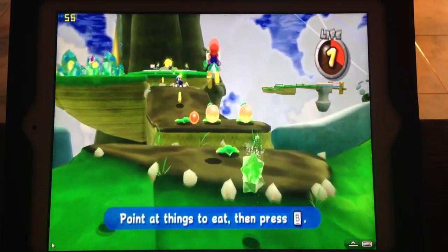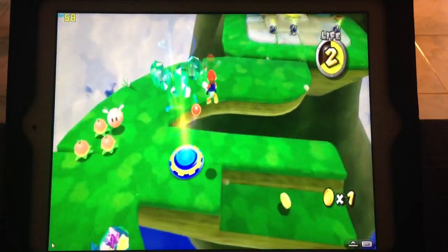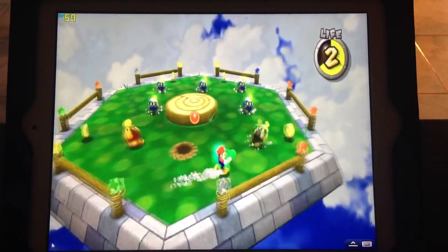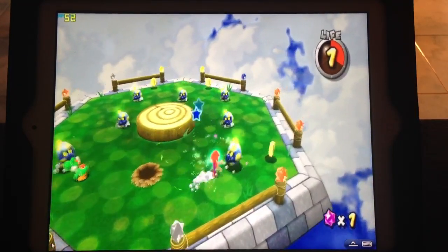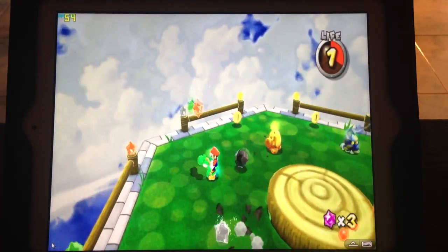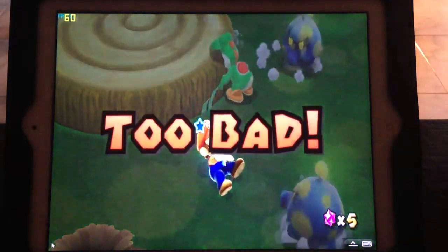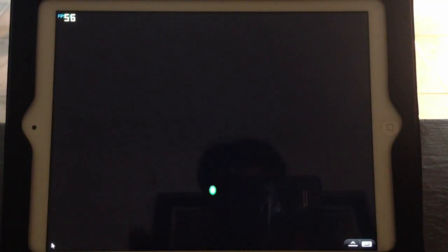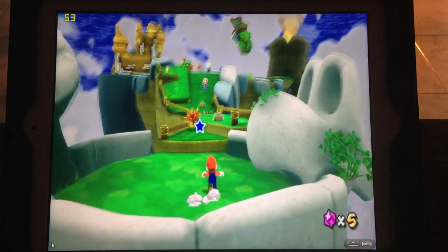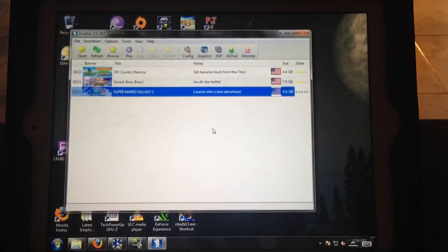For a couple more minutes you guys can get a good idea of how this runs — and as you can see it runs beautifully. Alright, well there you guys have it. Once again, that's Super Smash Bros and Mario Galaxy 2 running on a Dolphin Emulator, which is being streamed from a PC to my iPad.